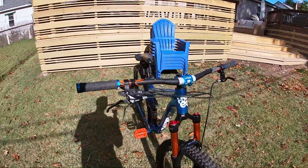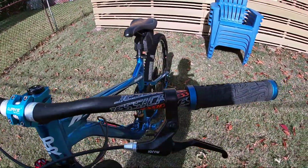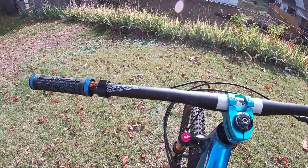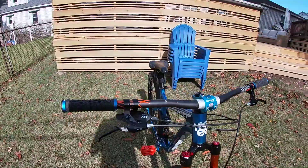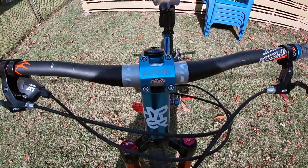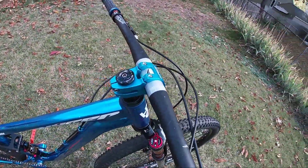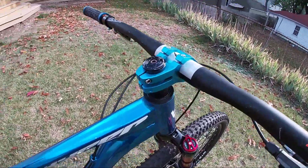Moving on to the Jessica handlebars — I got them in orange. I saw Kev Central review these so I had to get them in orange. That's the color way of this bike: blue and orange. Now the Wake stem, which cost me $9.97 — I got it in blue to match the hydro, and it looks awesome.